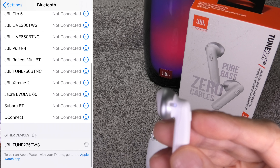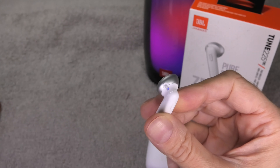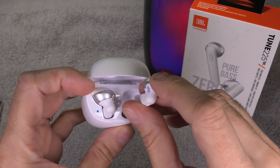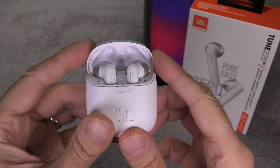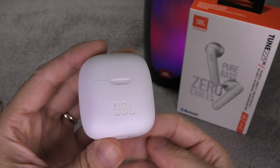Since the earbuds are already in the pairing mode we can immediately pair again to the earbuds. And now you see here on my phone the Tune 225 are connected again and we are ready to use them. I hope this video was helpful. If you have any questions or comments leave a message below and don't forget to like and subscribe.